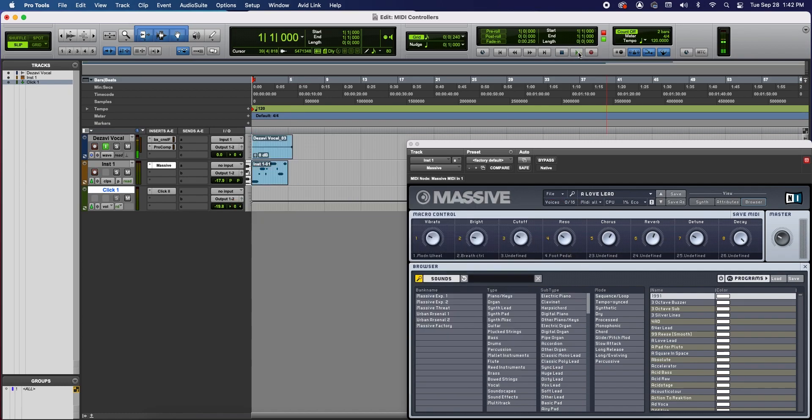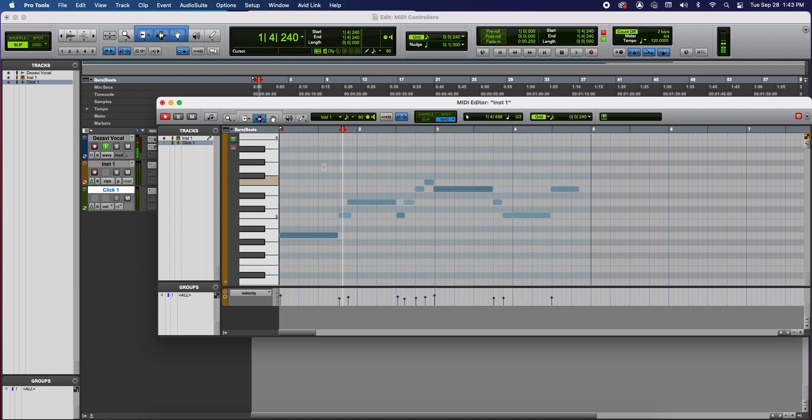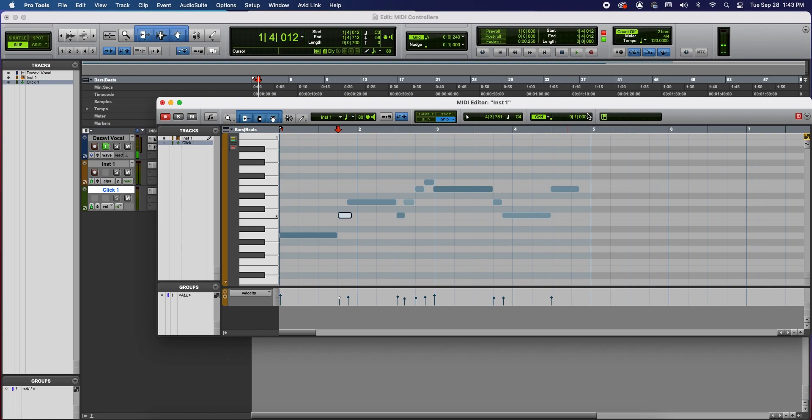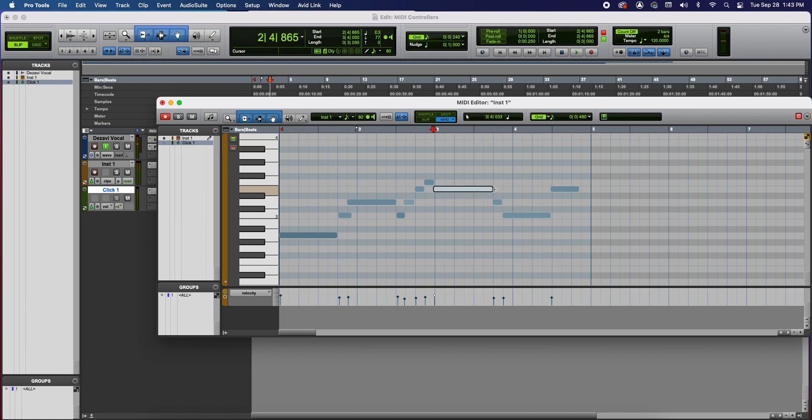Now we have some MIDI information recorded. The way we're going to edit it is by double-clicking on the clip, which pulls up the MIDI editor. In here, we can edit the MIDI notes using the tools up top. Click just outside the box to enable all three tools at the same time — you can extend, shorten, and change the velocity. The velocity color changes: darker means harder velocity, lighter means lighter velocity. You can also divide the grid up at the top right into eighth notes, quarter notes, or 32nd notes, so you can really dig in and get it exactly where you want it. This is how you record your MIDI information with your MIDI controller.